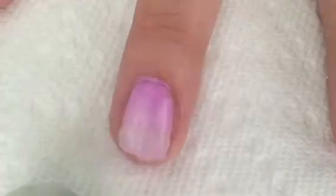Next I just peeled off my liquid latex and it removed all the excess polish from doing the ombre. Then I added a clear top coat to smooth out the ombre.